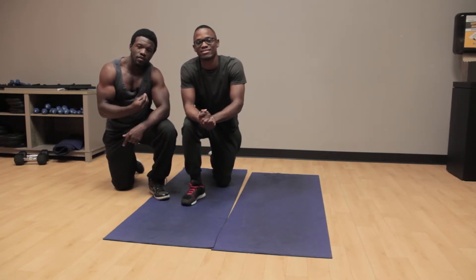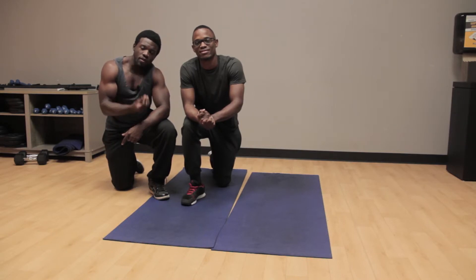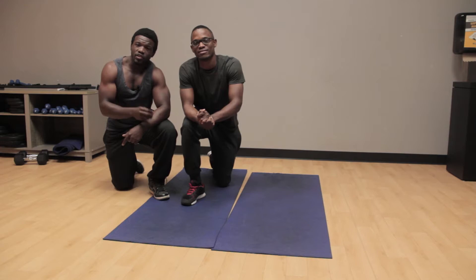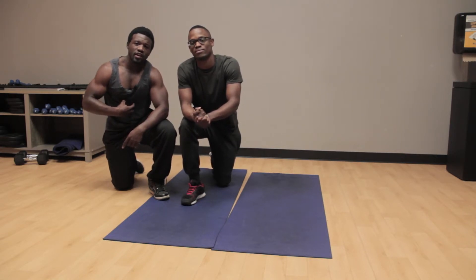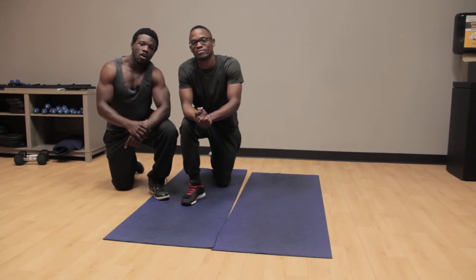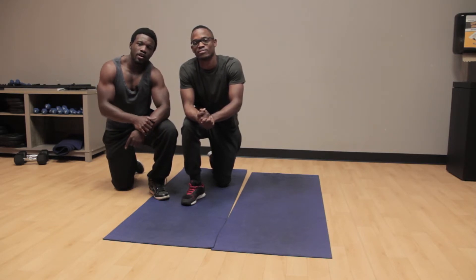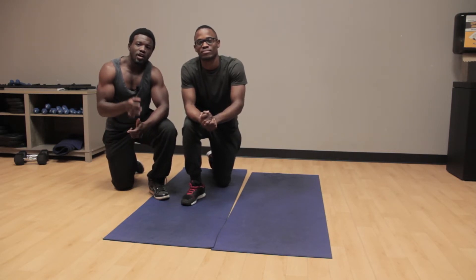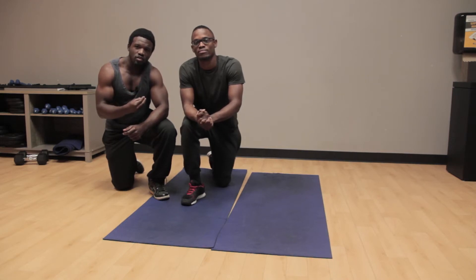Today I just want to show you the correct way how to plank. The reason is that I see a lot of people come into the gym and they do the plank, however they're not doing it effectively. If you don't do it effectively, you're gonna come to me and complain saying you're trying to get a six pack or eight pack, or trying to lose stomach fat, or strengthen your core but it's not working even though you're doing core every day. It's just because you're not doing it right.